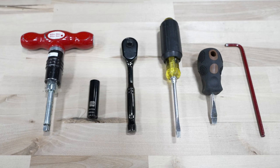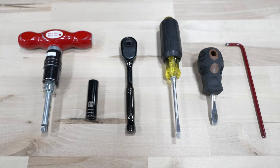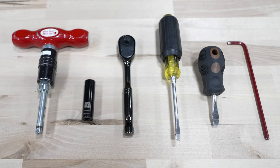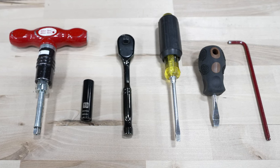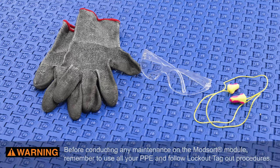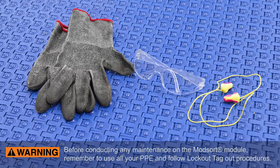Tools required for this job include a flathead screwdriver, pushpin, 7/16th wrench or socket, 5/32nds Allen wrench, 10-millimeter wrench, and inch-pound torque wrench.